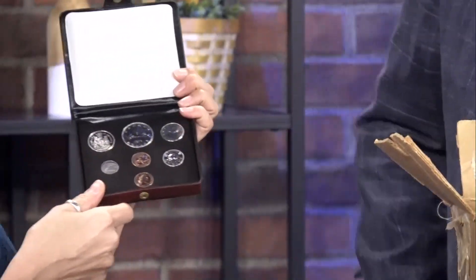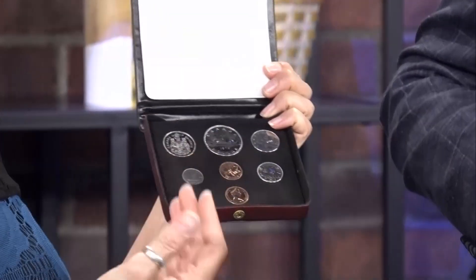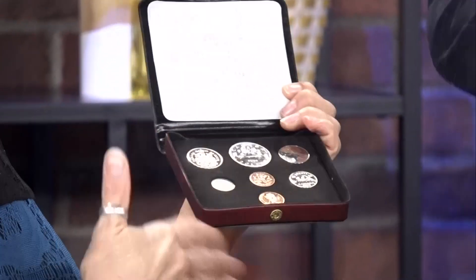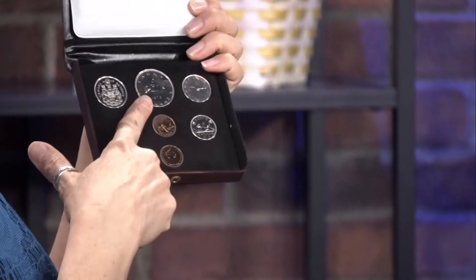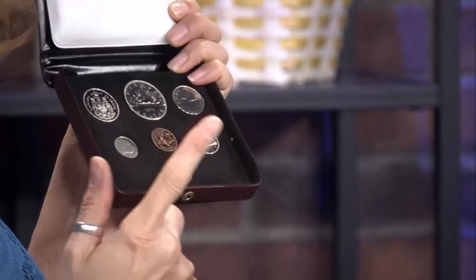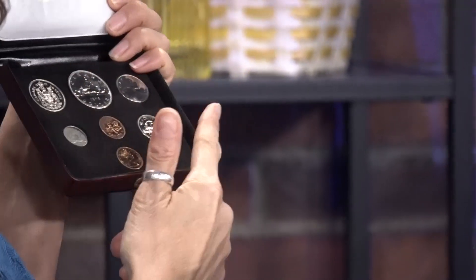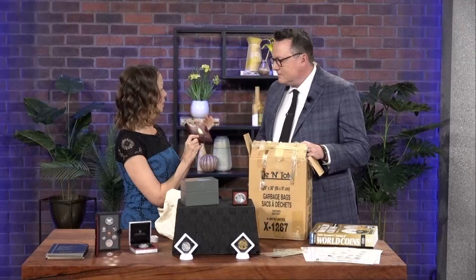This, for example, is a proof set from the Royal Canadian Mint. Back in the day, a lot of people would collect coins, typically annually, so they'd buy a set every year. This one has your old Canadian dollar — this one is actually not silver — a 50 cent piece, quarter, nickel, dime, and two pennies. This set is worth two dollars.